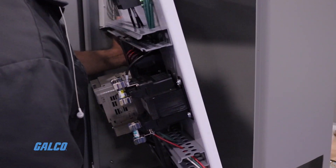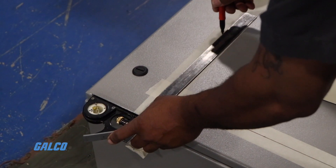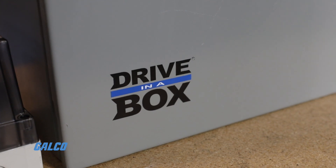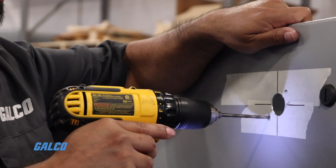Whether you buy a pre-engineered solution or we build a customized panel to your exact specifications, Drive in a Box eliminates the guesswork and dramatically reduces installation and startup time.